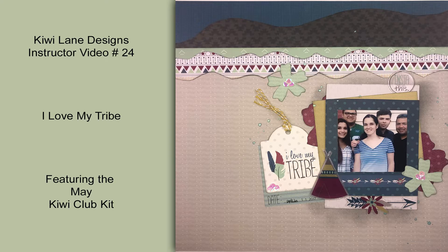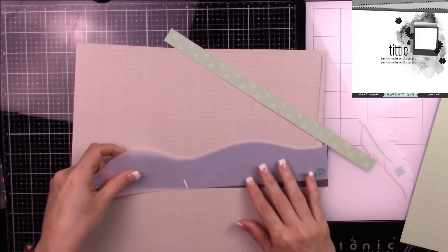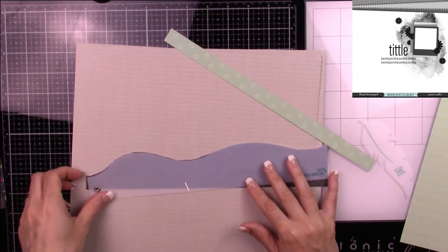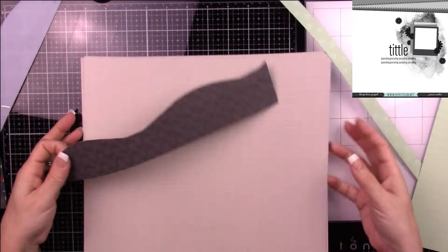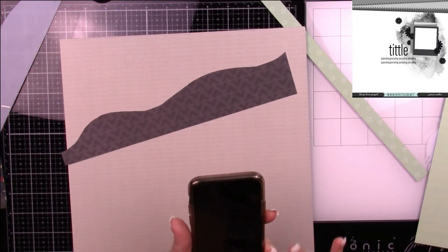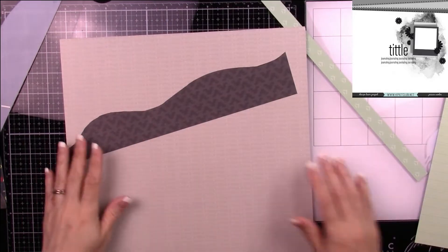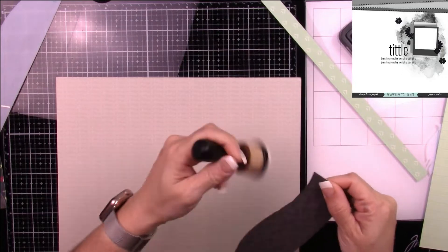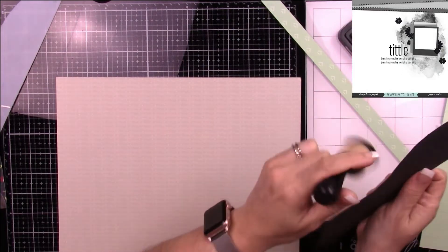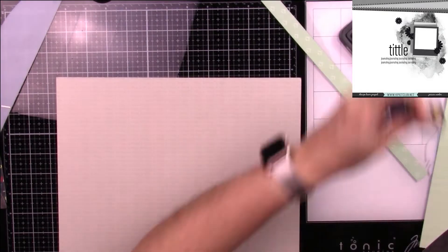Welcome back! Today I'll be creating a layout called 'I Love My Tribe' using the May Kiwi Club kit. I'll also be using the sketch in the top right corner, which is an exclusive Hip Kit Club design team sketch made by Jessica Winter, and you can find it at hipkitclub.net.